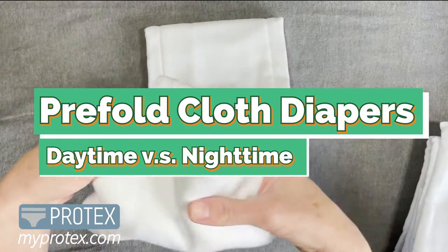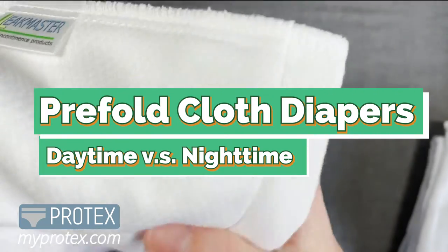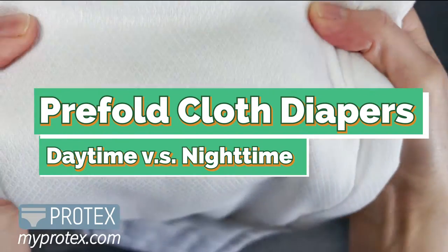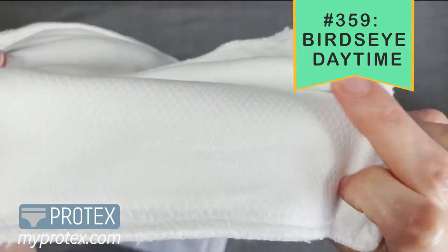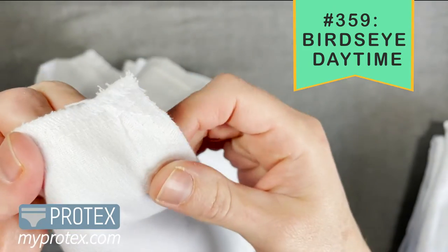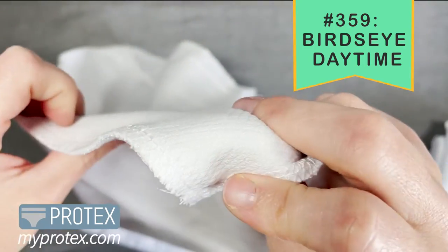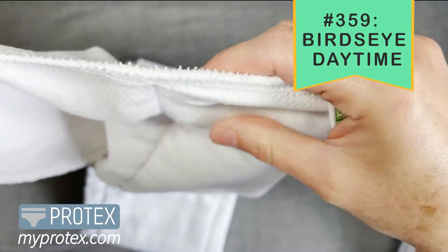Today we're going to look at the pre-fold cloth diapers, daytime versus nighttime. This first one we're looking at here, you can see the fabric up close. This is the bird's eye fabric for daytime. It almost has a diamond weave pattern in the fabric that you can see, and these are the edges — they're nicely finished out. Leakmaster's done a great job with this one.